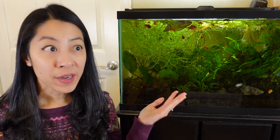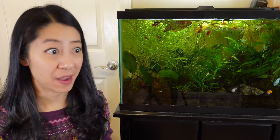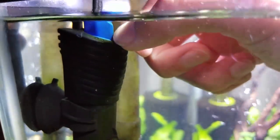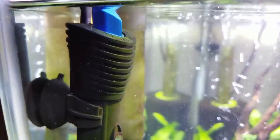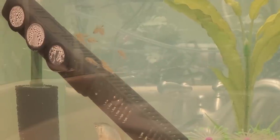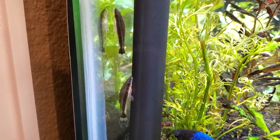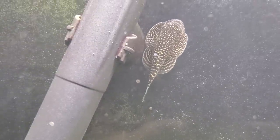Tip number three is what heater features to look for. Heaters can range from simple to very complicated with Wi-Fi connectivity and low-flow sensors. I mainly want two things: I want it to be adjustable so I can use the same heater for fish that need cooler or hotter temperatures, and I like having a heater guard or basket so fish won't get stuck next to it. I actually had an emerald green corydoras get stuck between the tank wall and a heater and he passed away.